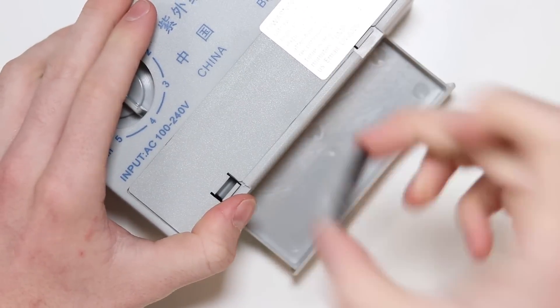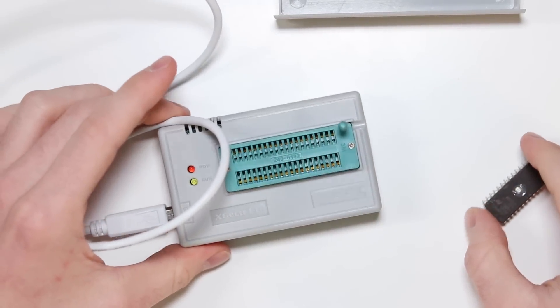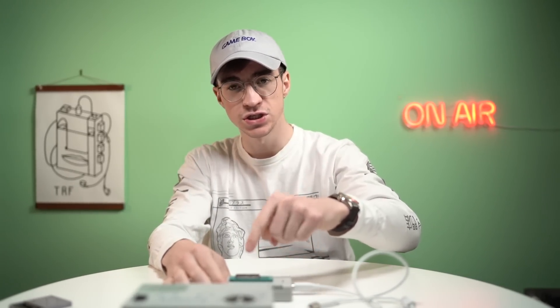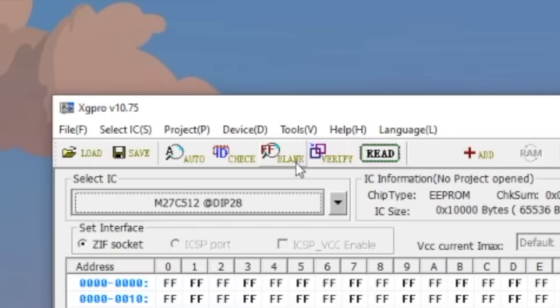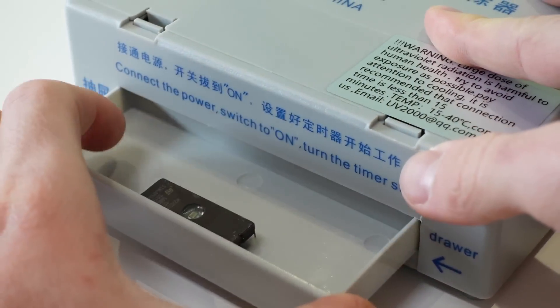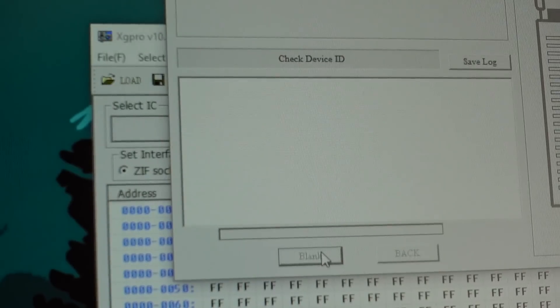You pop the EEPROM in, close it, set the egg timer to 10 minutes, and press on — the light turns on and hopefully erases the data. EEPROMs aren't made anymore, so you're basically buying old stock which is likely to have some data on it. To check that, we use the EEPROM flasher — you plug in the EEPROM, lock it down to make a good connection. There's a blank check button in the software that tells us if the EEPROM is empty. In this case it wasn't, so I shoved it in the eraser for 10 minutes. After that, the blank check confirmed it was empty.